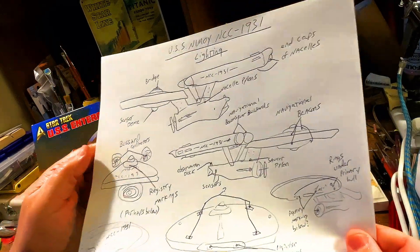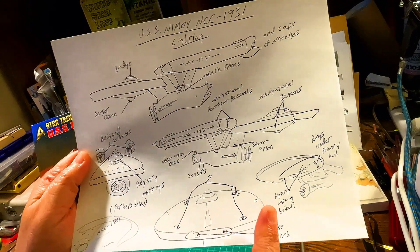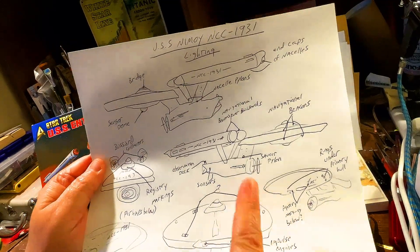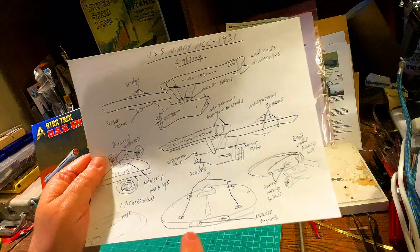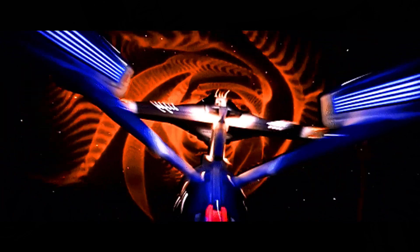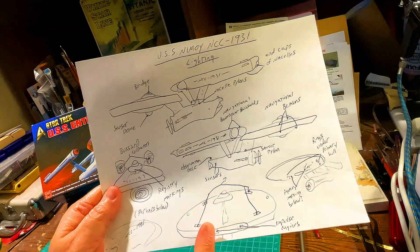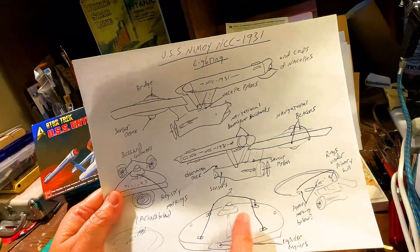Let me explain what I'm thinking and how I'm going to make this special. This is the USS Nimoy, NCC-1931 — my creation in honor of Leonard Nimoy. So what I'm going to do to make this Constitution-class starship special is I'm going to light her the way a refit would be lit. When you're looking at the USS Enterprise NCC-1701 after she's been refit, you have the spectacular lighting from the nacelle pylons to the saucer pylon to the bottom registry markings. She's just gorgeous, all lit up. That's my plan for the USS Nimoy — she's going to stand out from other Constitution-class starships by being lit up just like the refit.